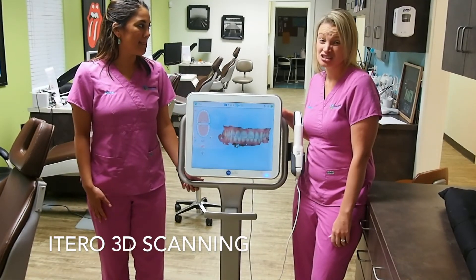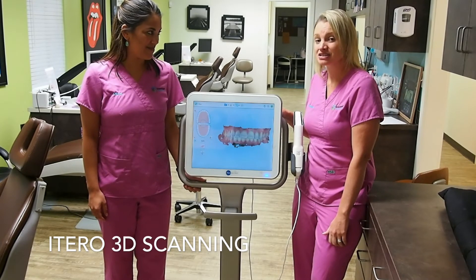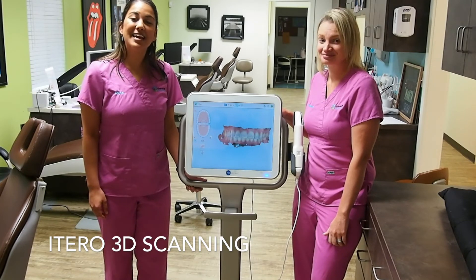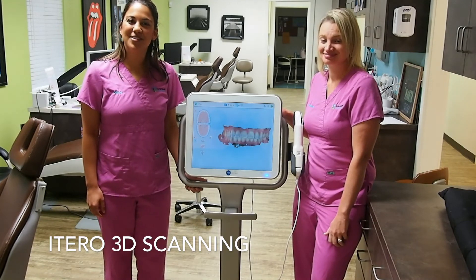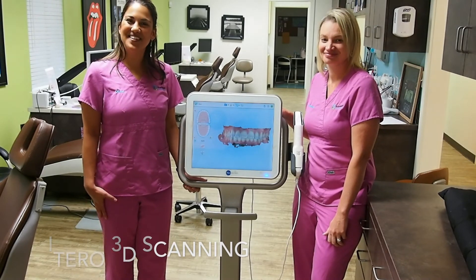Our patient's comfort is extremely important to us. With the scan, it eliminates having to brush or floss afterwards, so we're able to get started putting on your braces right away. Your next step is to get your braces on or to start your aligner treatment. We really look forward to meeting you. Thanks for watching our video. Bye!